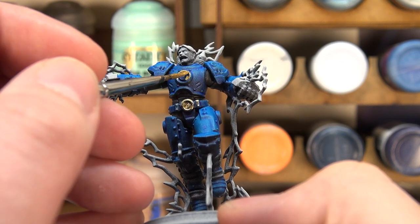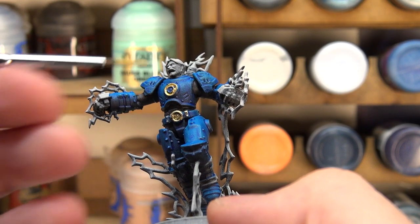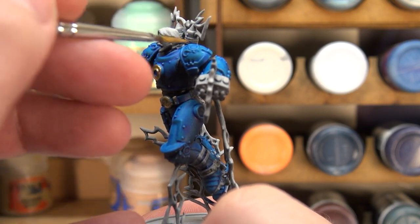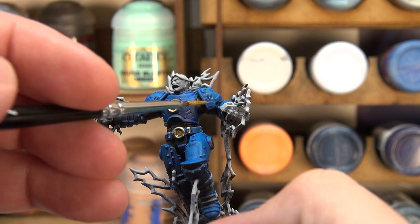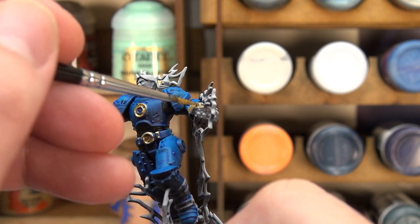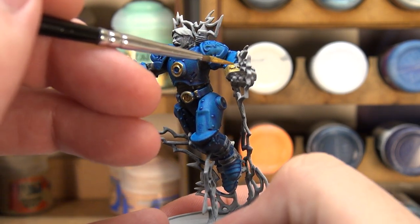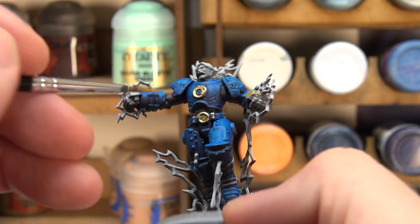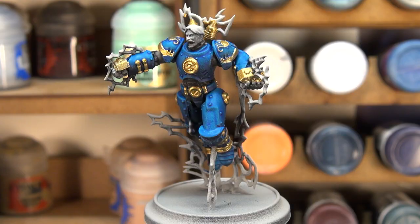That chest piece is quite Iron Man-esque, so I want to show that off a little bit. We'll also do a lot of the filigree up on the shoulder — some of the little markings and central pieces. The edges might go brass as well, but we have some little extra plate pieces I'm probably going to do in silver, as well as these large pieces on his gauntlets. I think that whole gauntlet area will go in the gold brass colour, with the large pieces on the top of the fist going silver later on.